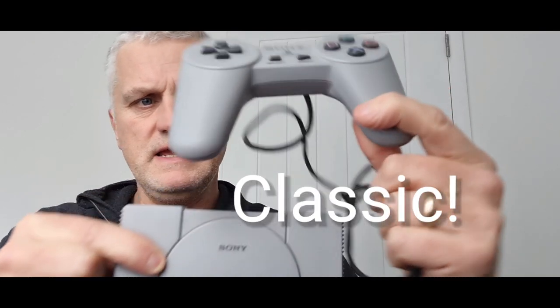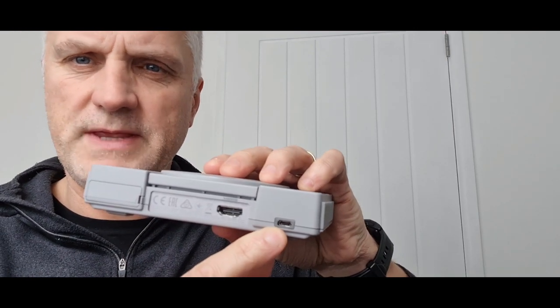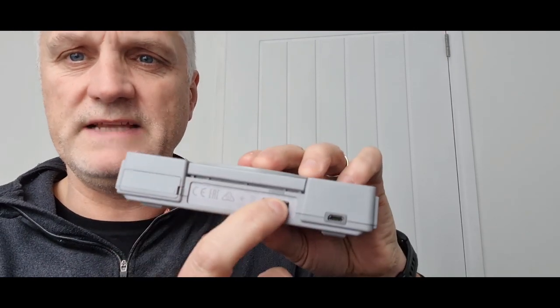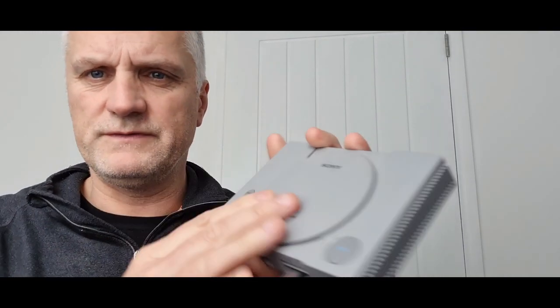This is the PS Mini, so in terms of its size it's not really any bigger than the controller. So what on earth has this thing got going for it? Well, first of all, there's a little slot there I didn't even know was there. We've got a micro USB on there to power the unit, and an HDMI on there to plug it into any monitor or television.